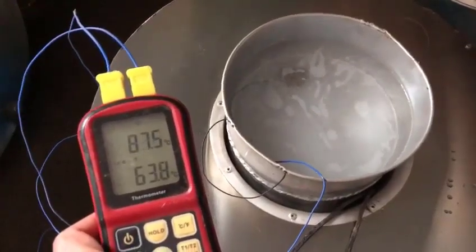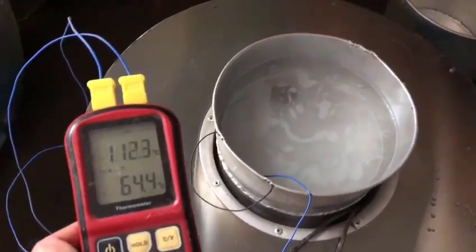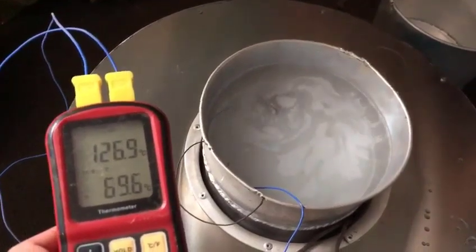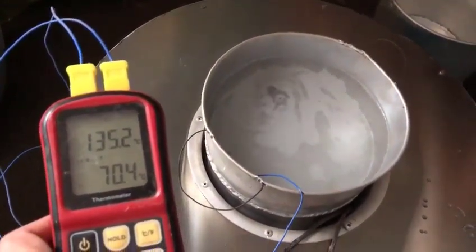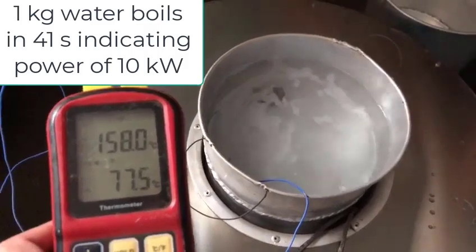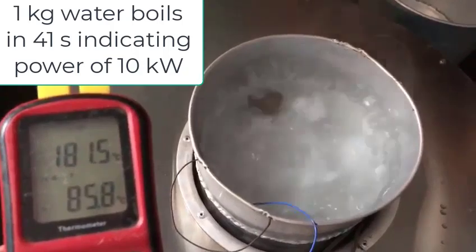Okay, so it's dropping off in how fast the temperature is rising, but it's still going up. Here we go — we have a boiling boil right now.